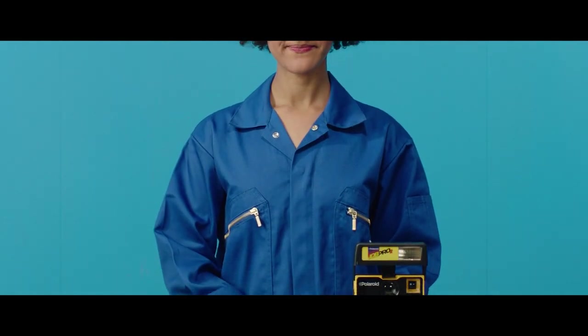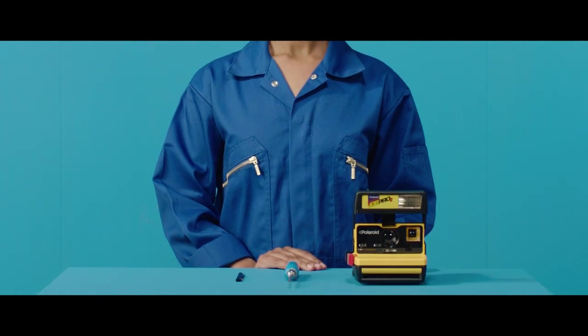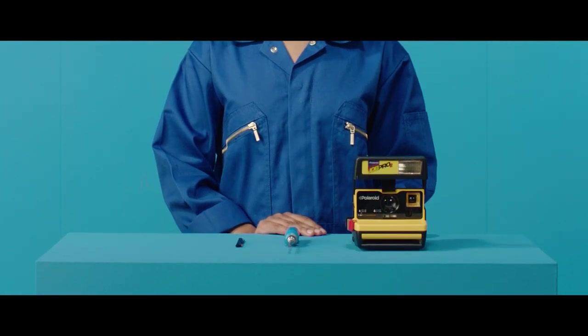First, you'll need these tools: a standard flathead screwdriver, your film shield for Polaroid box type cameras, and your camera.